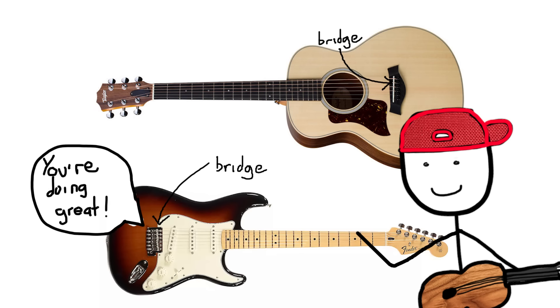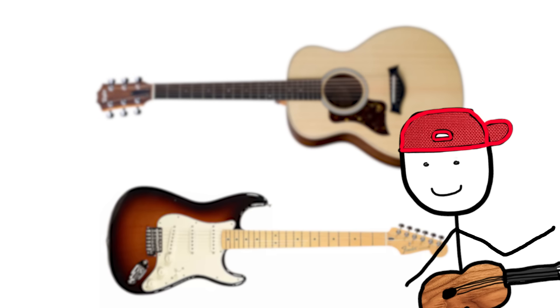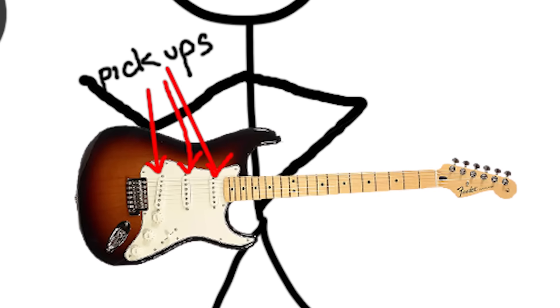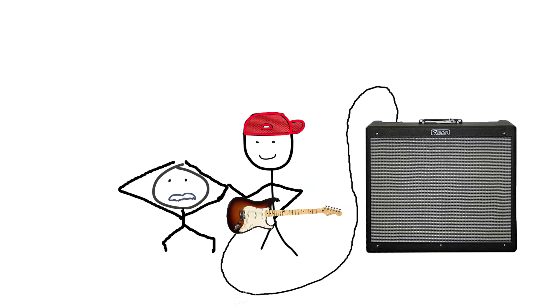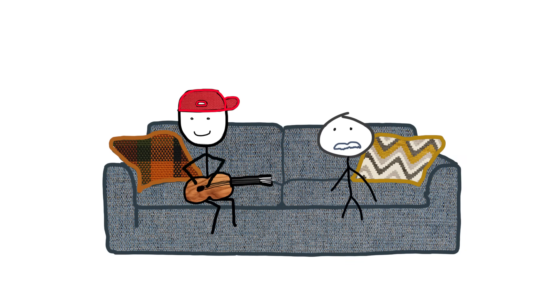Onto the body — they all have bridges which support the strings, and most have pickguards which guard from picks. Where they differ is in how they produce sound. An unplugged acoustic sounds full and resonant, whereas an unplugged electric is much quieter. Electrics have pickups which pick up the sound and send it to the amp, which amplifies it.